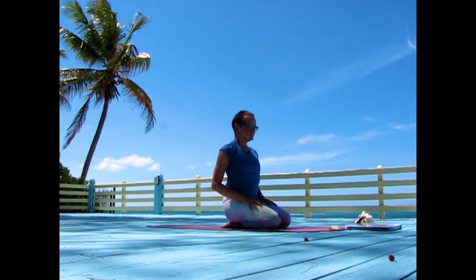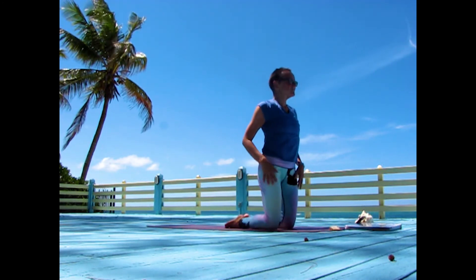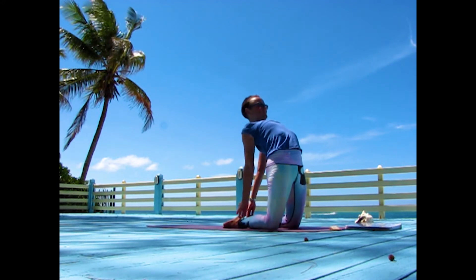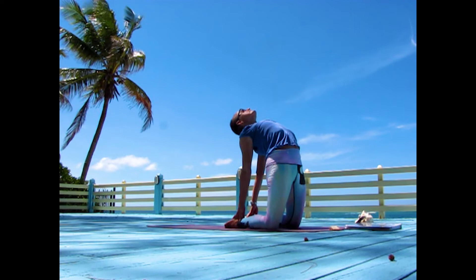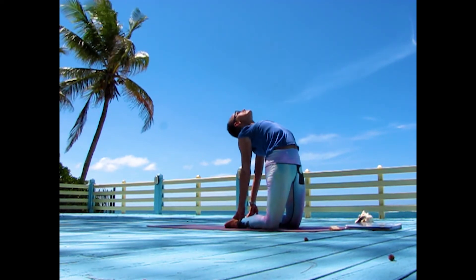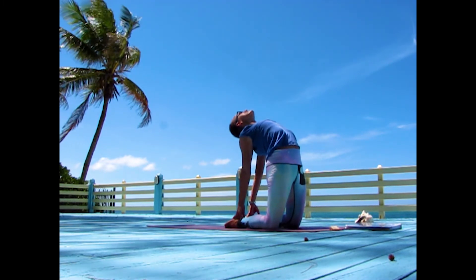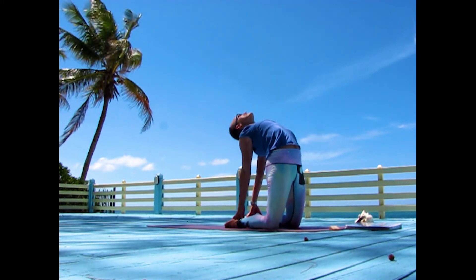Sitting on your heels, bring your hips up and separate your knees about hip distance apart. Place your hands on your heels and open the chest. Don't let the head fall back completely — you don't want to hurt your neck. You can also keep your hands on your buttocks if placing your hands on your heels is not available for you today.